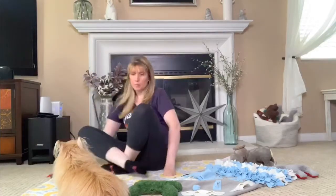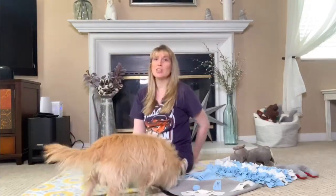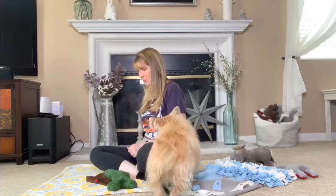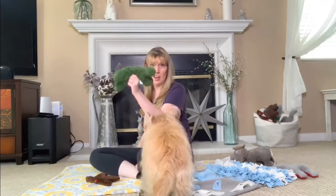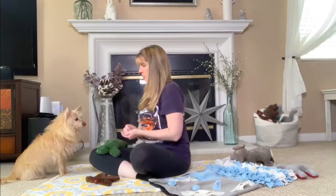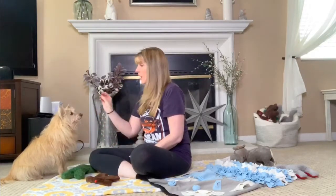So the idea is we get our dog to take something — something that isn't of particularly high value to them. She can smell the treats in my hand, which is the problem. When your dog has something in their mouth, we let them smell a treat. They can't take the treat and keep the other object in their mouth at the same time. So in order to take the treat, she's going to have to drop the toy. While she drops the toy, I'm going to give her the treat and take the toy and put it behind my back.